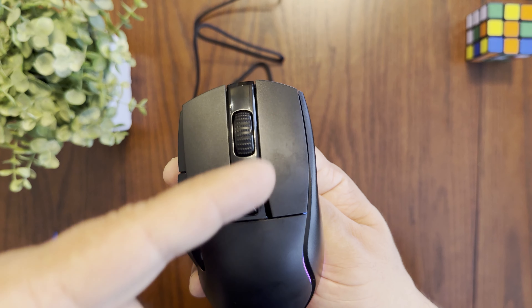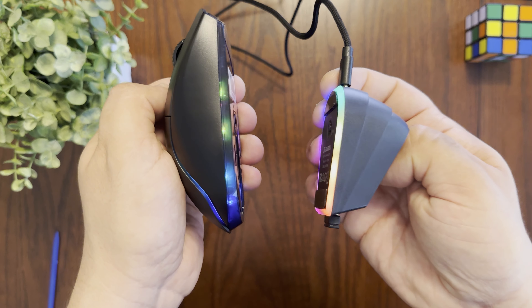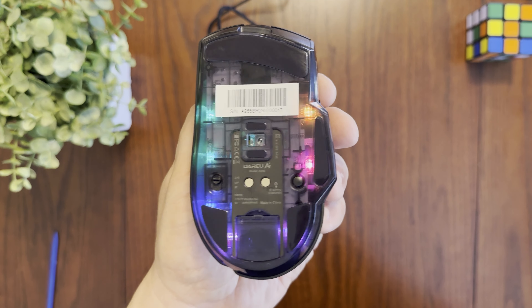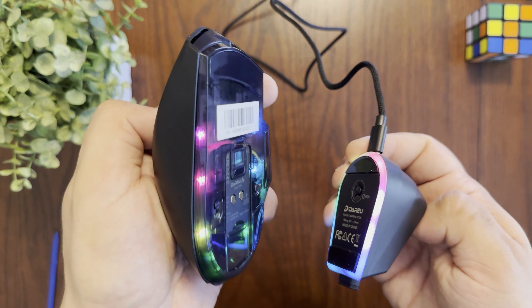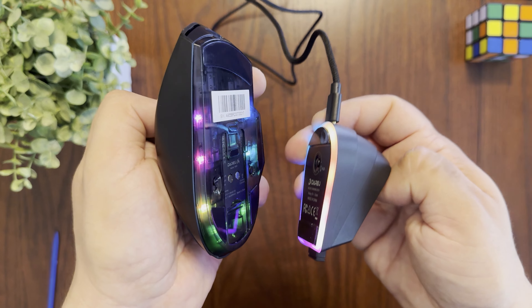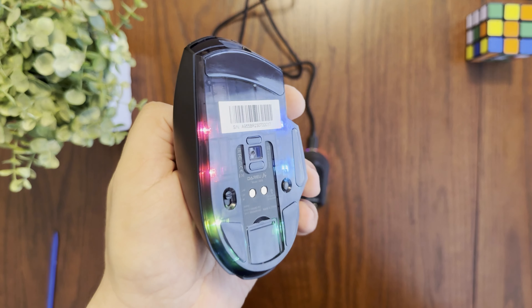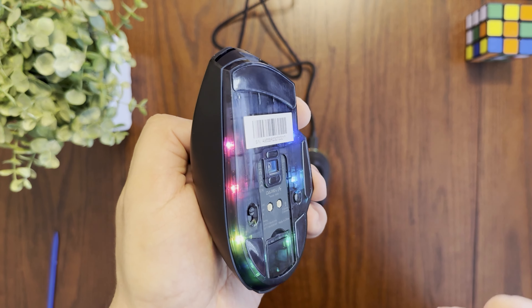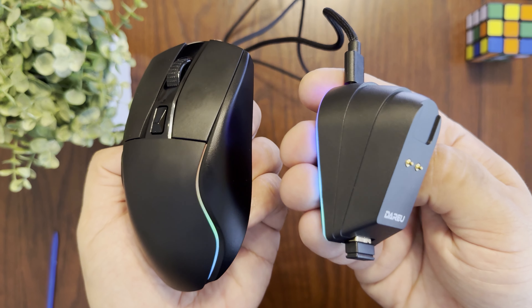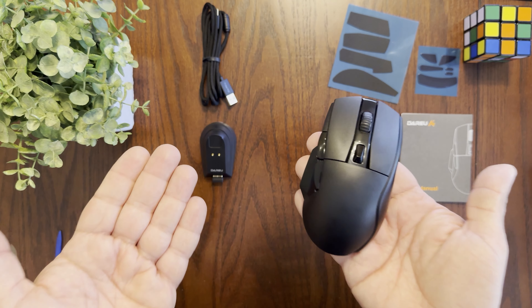Now looking at the RGB on the mouse itself, it's not as bright as the base — likely to conserve battery. There's side RGB, and on the top right side a nice RGB accent running from the middle to the back. The bottom has a few individual LEDs rather than a full ring, which isn't as clean-looking as the charging base.